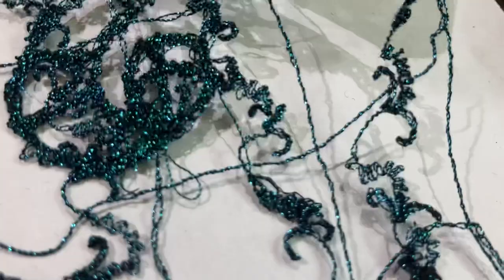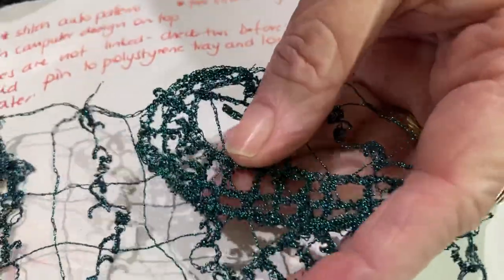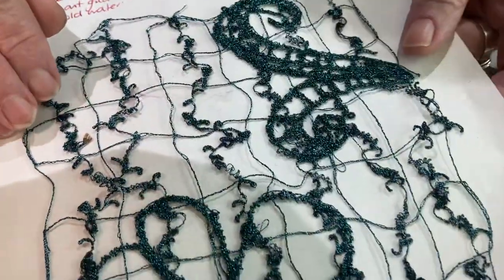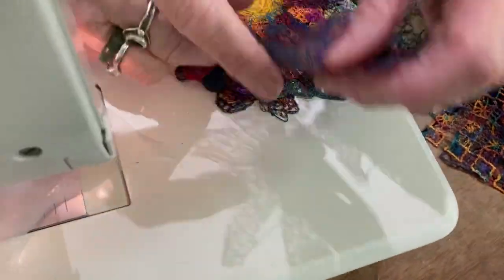And contrary to what a lot of people fear, it is very, very effective. It's also strong and firm. The grid gives it the structure to work onto once you've made a base grid. And then I've come back to make — I've made a lot of flowers at different times.